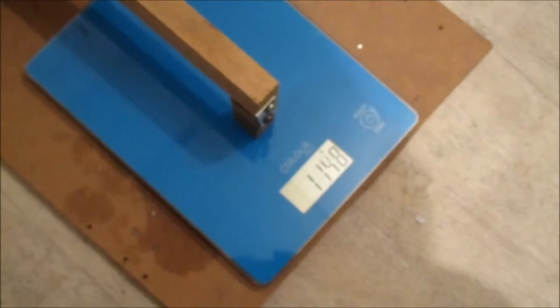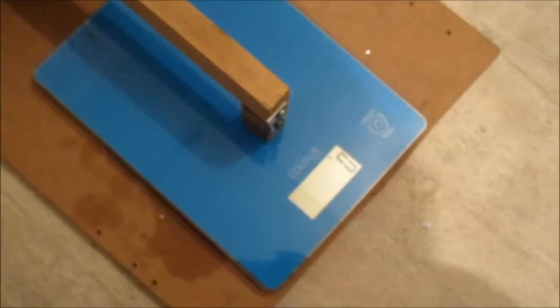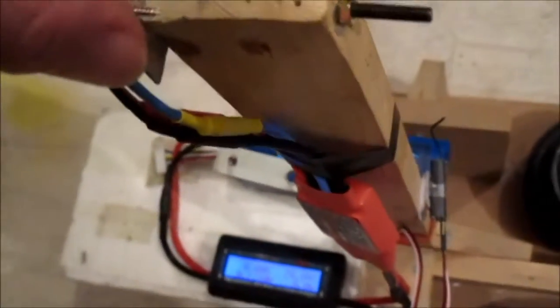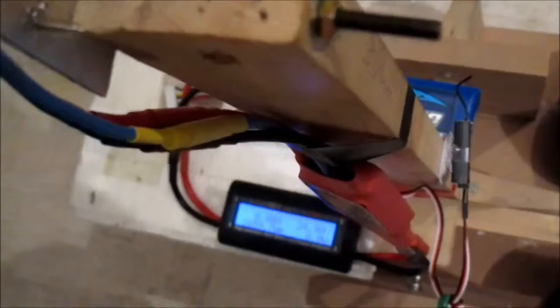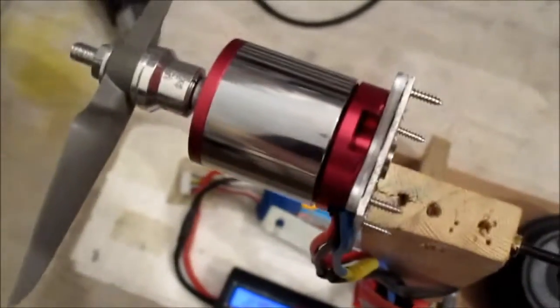Let's see what we get on the thrust. 77 amps, 1659 watts! The motor mount moved slightly there - it's been a bit warm. Yeah, the mount actually shifted. Could do with a better mount - just a bit of aluminium there.